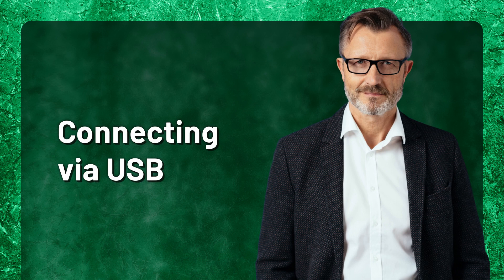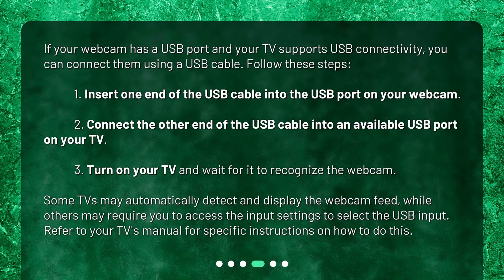Connecting via USB. If your webcam has a USB port and your TV supports USB connectivity, you can connect them using a USB cable. Insert one end of the USB cable into the USB port on your webcam, then connect the other end into an available USB port on your TV. Turn on your TV and wait for it to recognize the webcam. Some TVs may automatically detect and display the webcam feed, while others may require you to access the input settings to select the USB input. Refer to your TV's manual for specific instructions on how to do this.